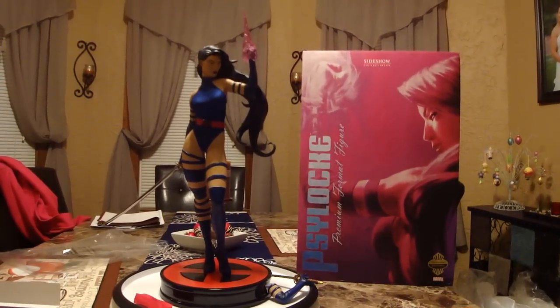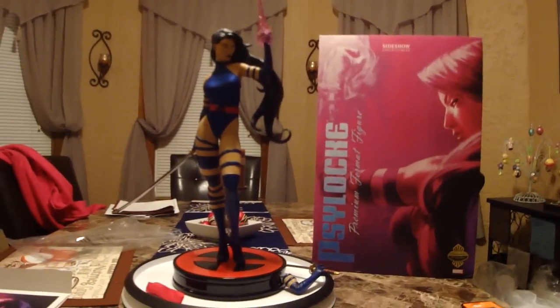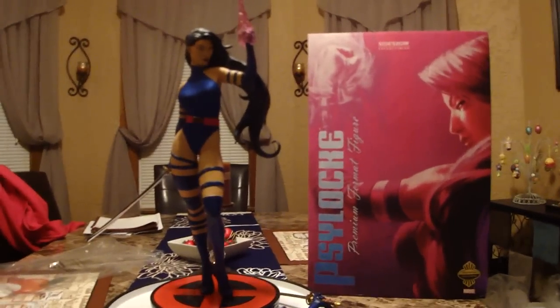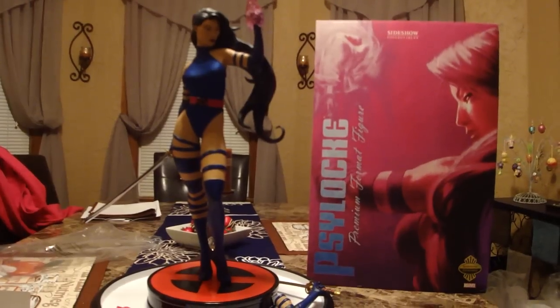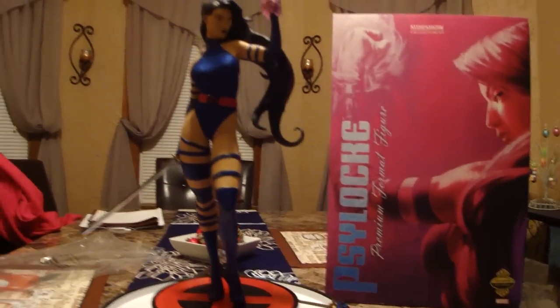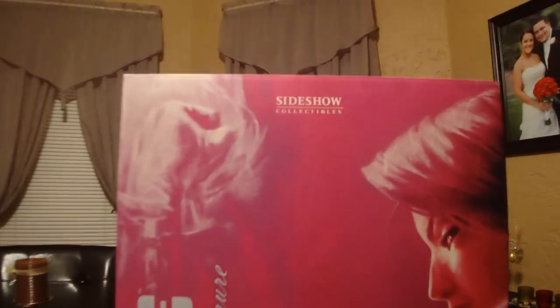Statue Hunter 75 here with an amazing piece from Sideshow Collectibles. It's an amazing premium format that they just came out with for the X-Men. It's one of my more favorable female characters from the X-Men — it's Psylocke. It's number 363 of 750, and it's the exclusive.